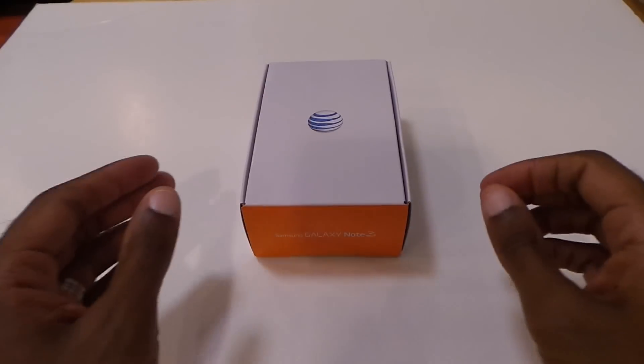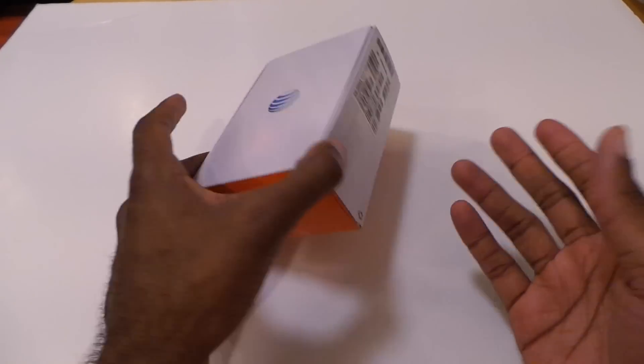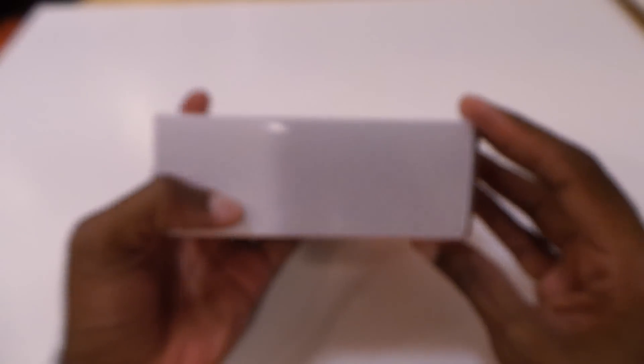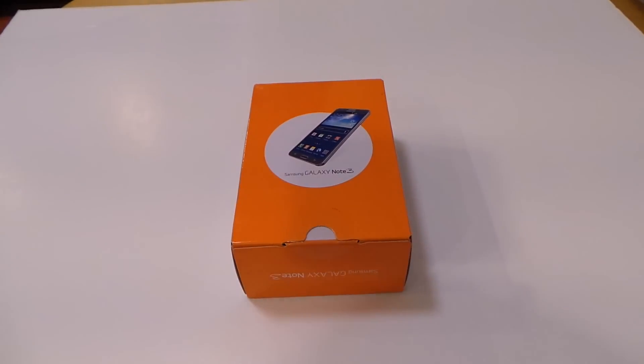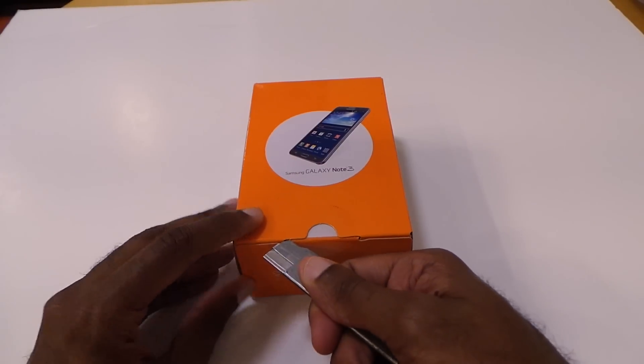We've got the Galaxy Note 3 — definitely a highly anticipated device from Samsung. This is the AT&T version, as you can see. Pretty bare bones on the box, not like some of the other more recyclable materials they did with the S4. So let's get into it.